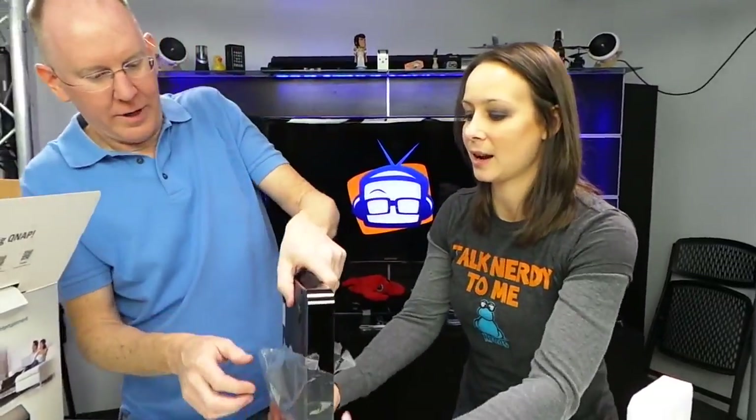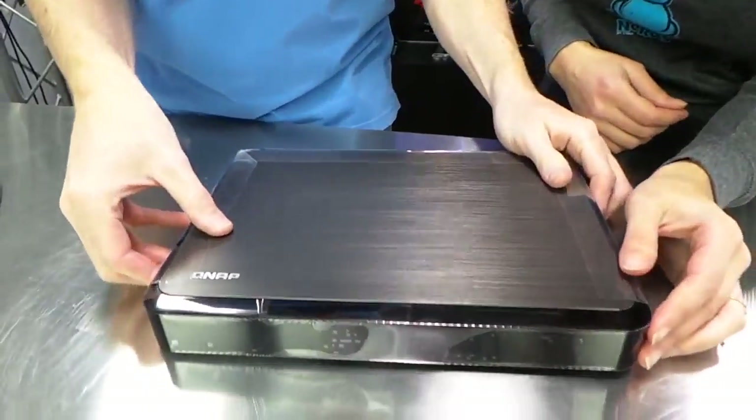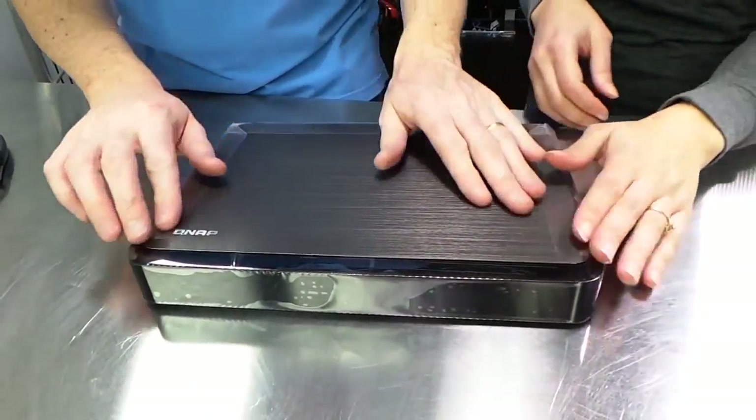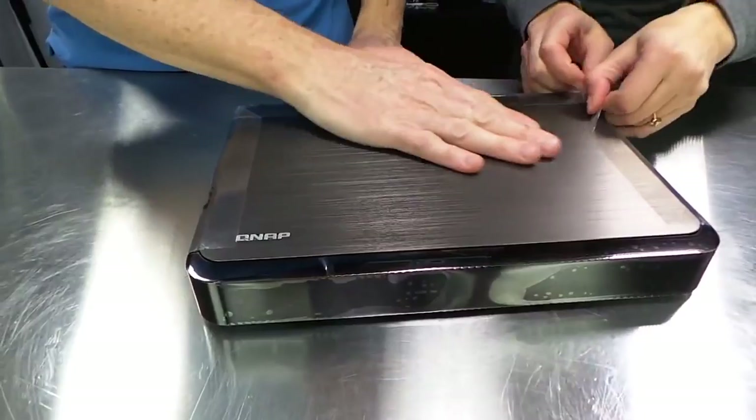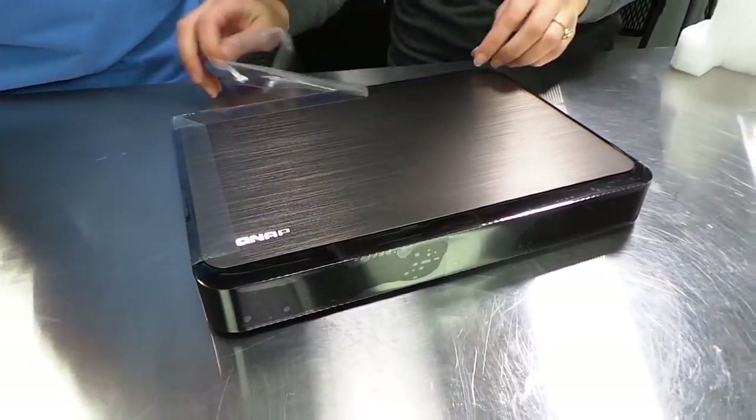It looks like a beautiful device. It looks like it's really quite pretty. Here we go. We've got all kinds of protective packaging. I like this brushed metal kind of look to the top of it.